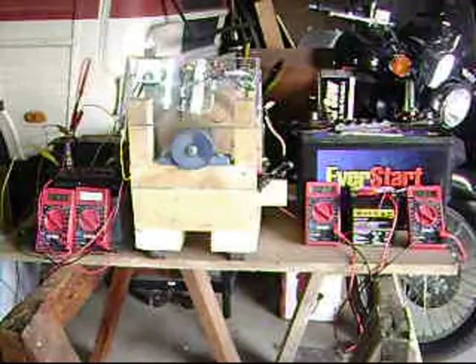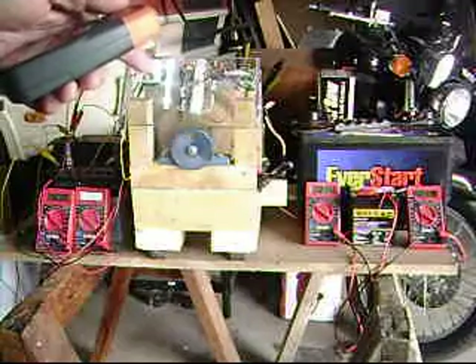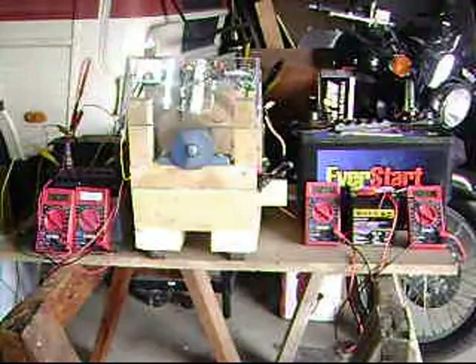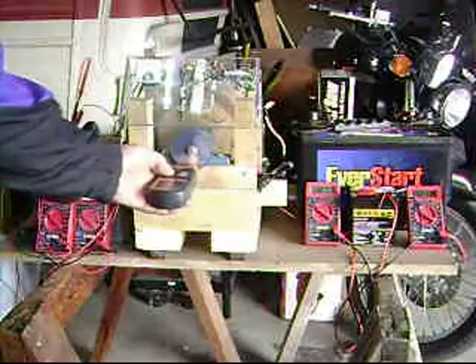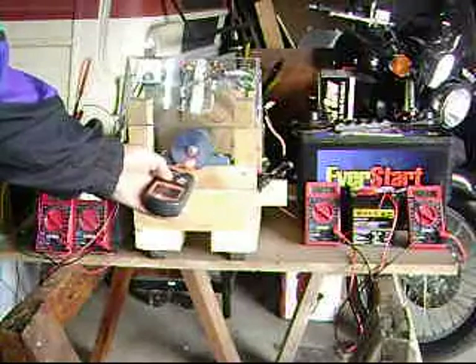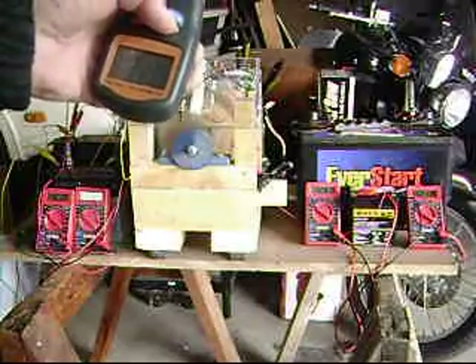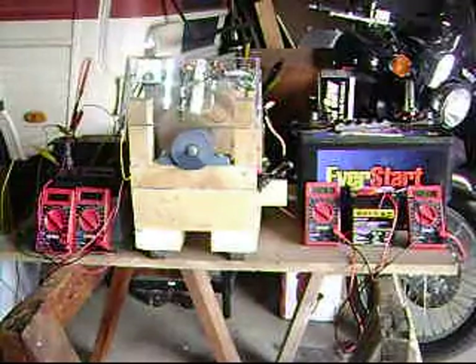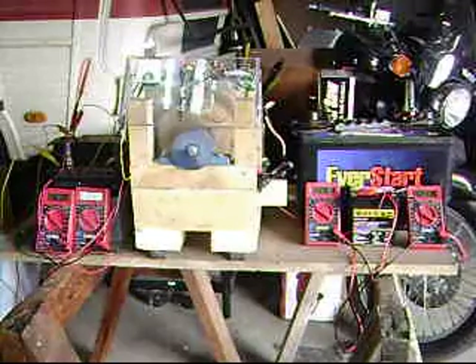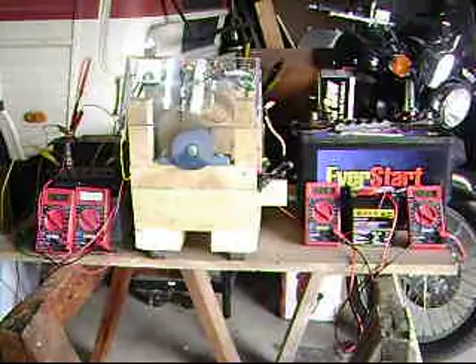It will run and run the auxiliary generator and charge the auxiliary little worker battery. You can see the voltage is still going up. The RPMs are at 1,176. That's Lenz's Law taking over. The worker battery is still going up, and the other three batteries are still charging. That's about it for my pulse motor build-off.